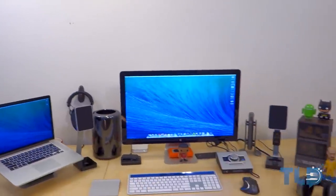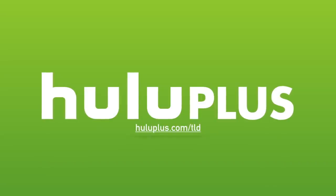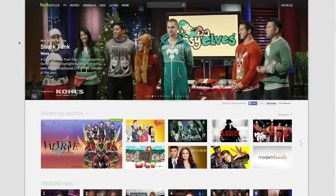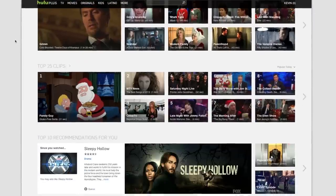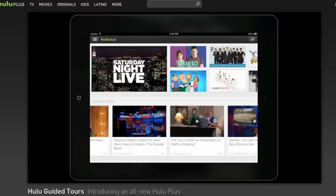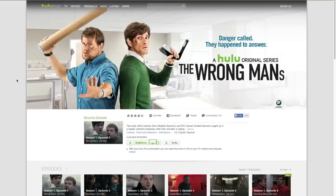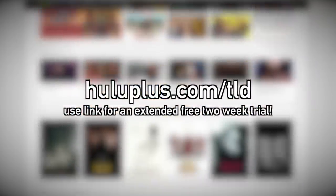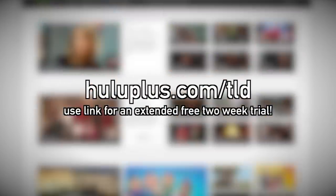Hopefully you guys enjoyed this video — if you did, make sure to leave a giant thumbs up. Before I hop out, a huge shout out to Hulu for helping make this content possible. Hulu Plus lets you catch up on entire seasons of currently airing shows, watch old favorites, or even a movie — anytime, anywhere on your PS4, Xbox One, Roku, and more. They have a huge selection like Saturday Night Live, Jimmy Kimmel, and Shark Tank, plus exclusive original content like Behind the Mask and The Wrong Man. Head to HuluPlus.com slash TLD for a free extended two-week trial.